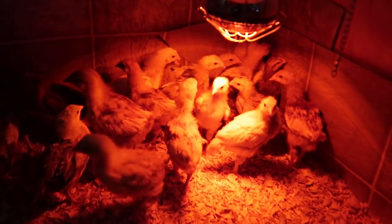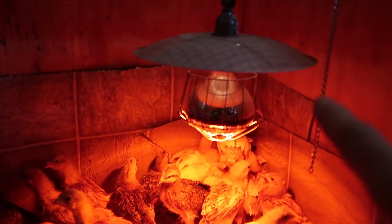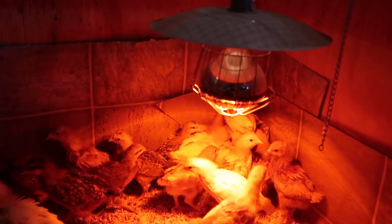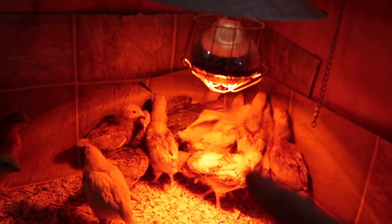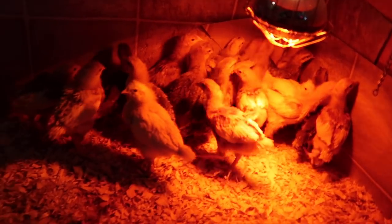You're going to need some kind of heat source for your chicks. You can use a heat lamp — you can pick them up online, at your local Tractor Supply, or at your local feed store. You can get a red light like this, or they also make a ceramic one that puts off heat but doesn't put off any light.